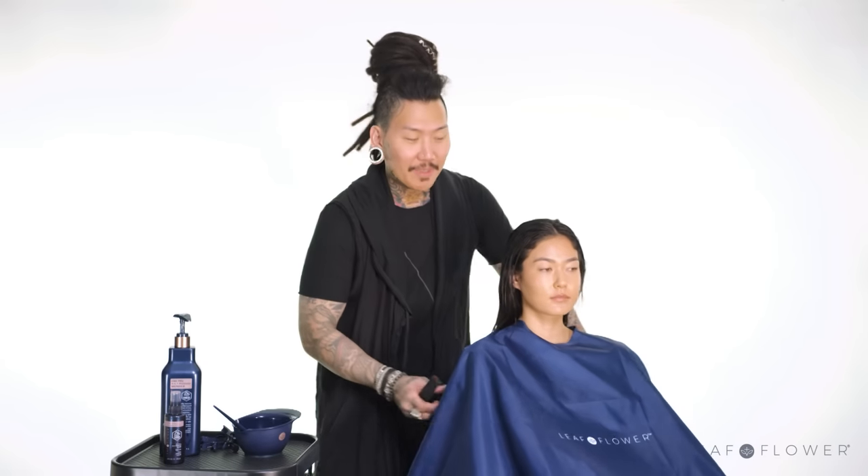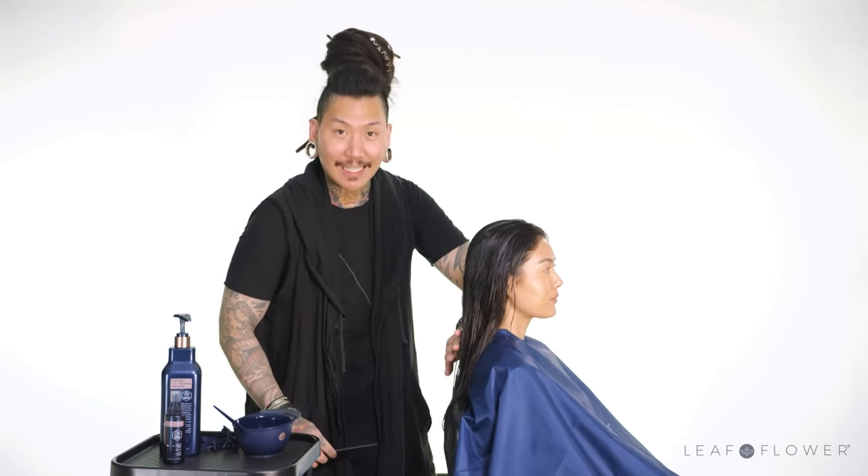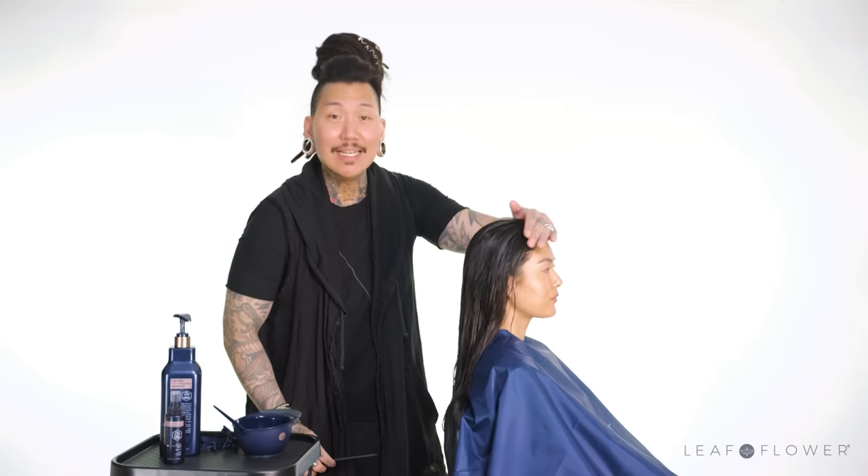Now we begin. I'm going to be subsectioning her hair — I'm actually going to start from the back. That way, by the time we get to the front, everything is going to be slicked back and away from her face.